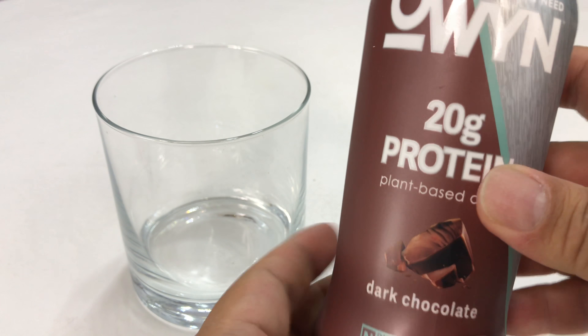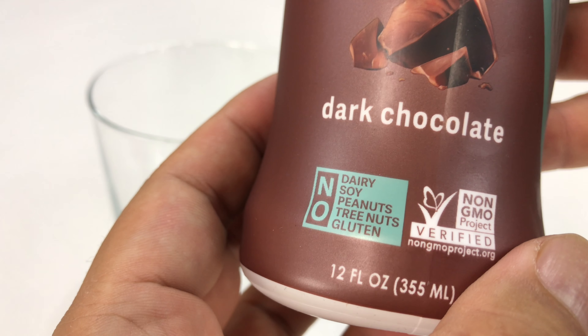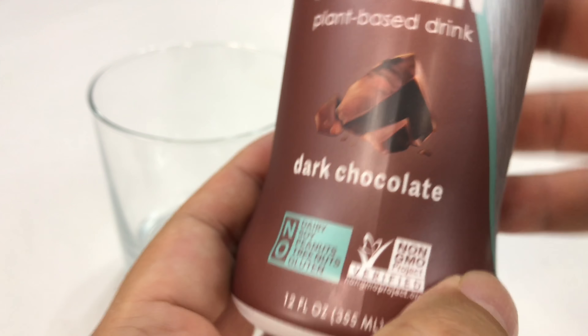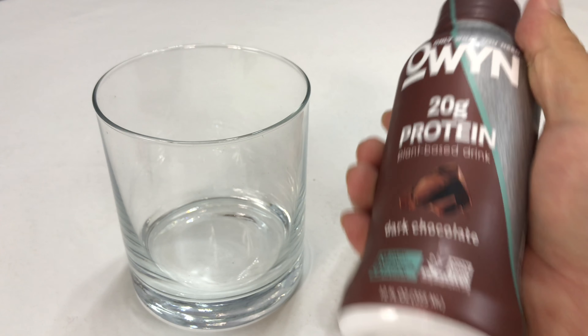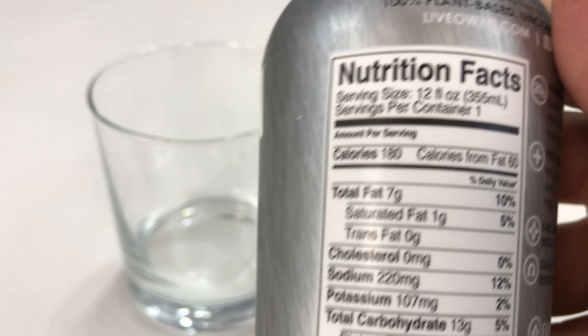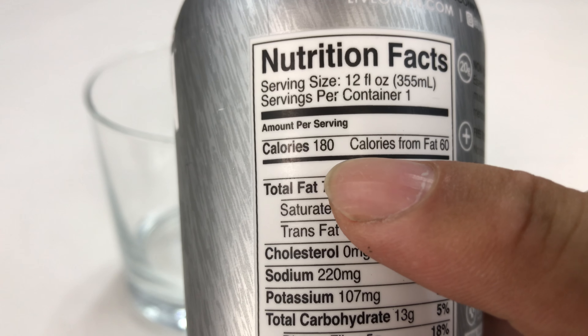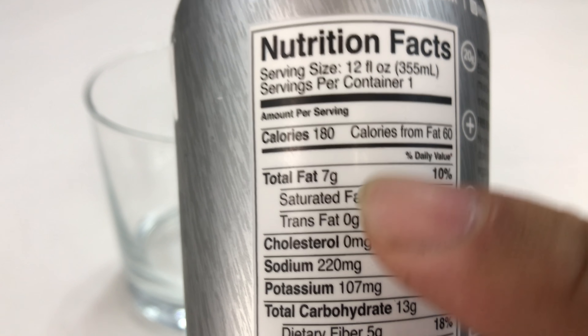I've tried out the other flavor but I wanted to try this one out. It's dark chocolate, no dairy, soy, peanuts, tree nuts, glutens — basically none of the fun stuff. It's a 12 ounce bottle, kind of like a meal in a bottle, very similar to the Soylent size, but it has a lot fewer calories at only 180 calories per bottle.